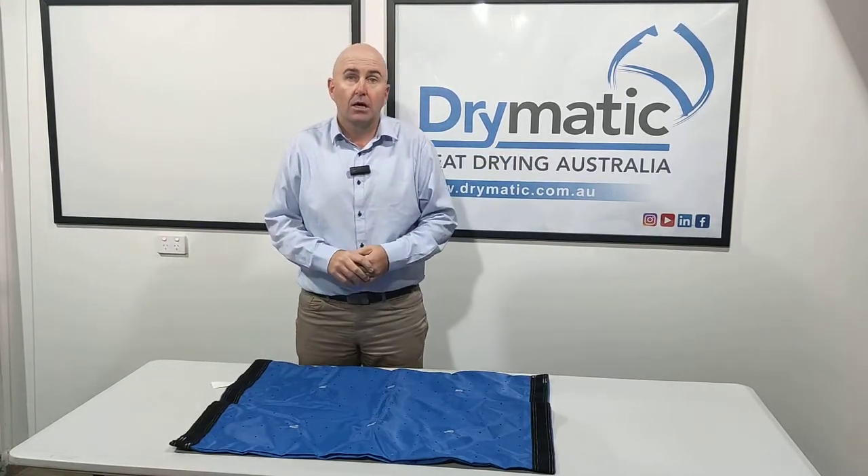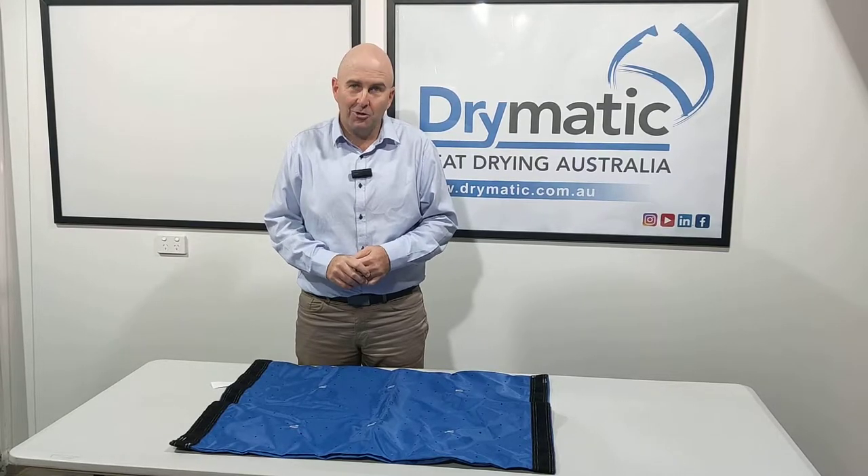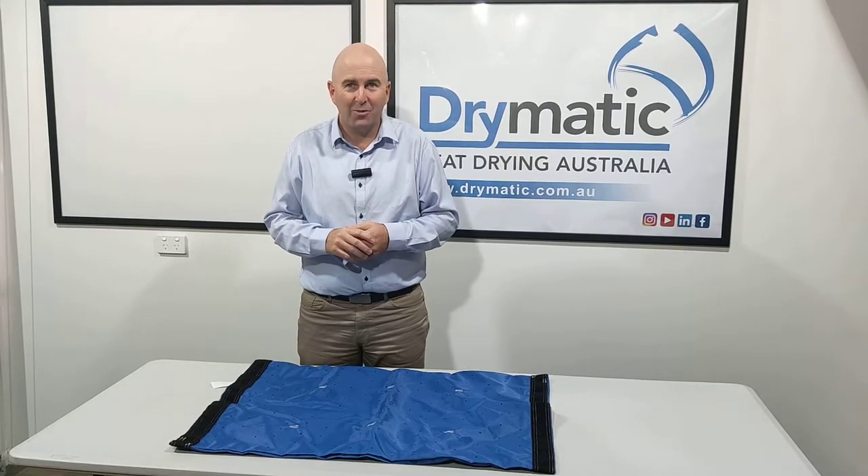Check out our website drymatic.com.au for further information. Thanks for watching.